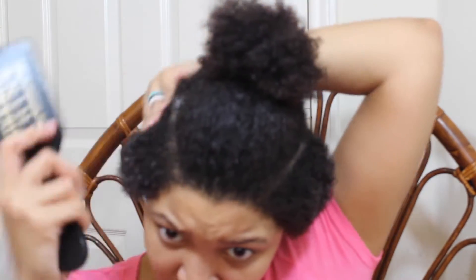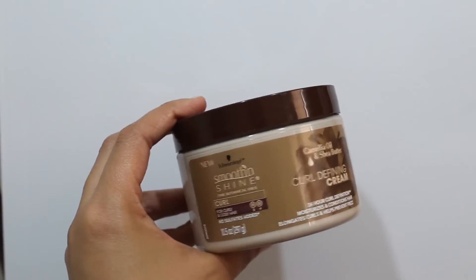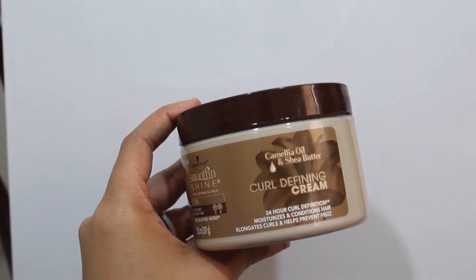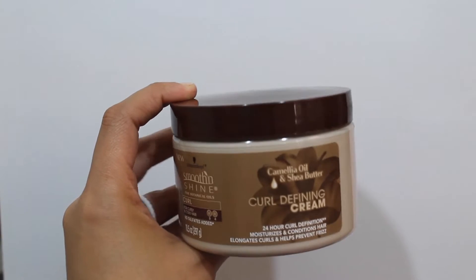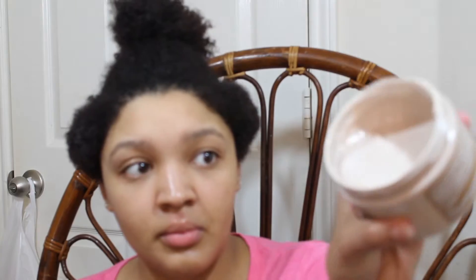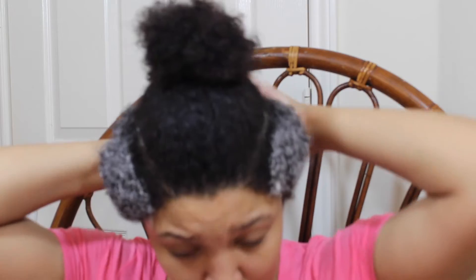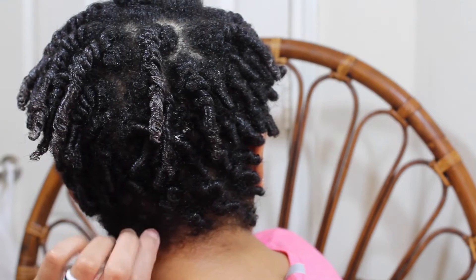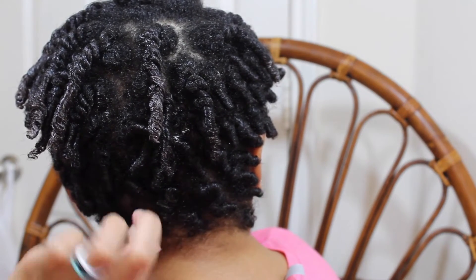After detangling I'm going to follow up with the curl defining cream. I did find that my curls were very defined after using this product, and I kept it on my hair for a full 24 hours. However, I did find that it kind of dried my hair out just a bit, and it left my hair feeling a little greasy and not really moisturized and soft like I'm used to.